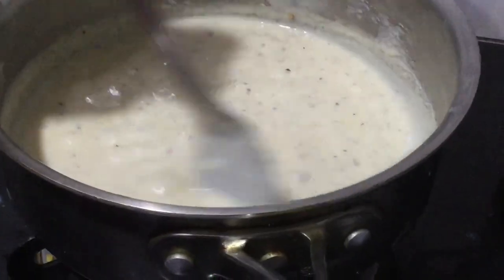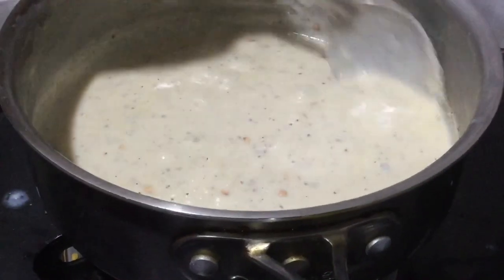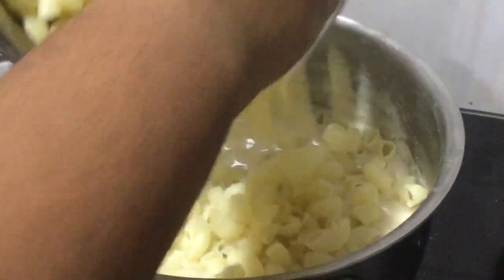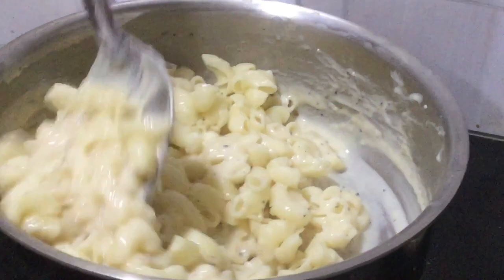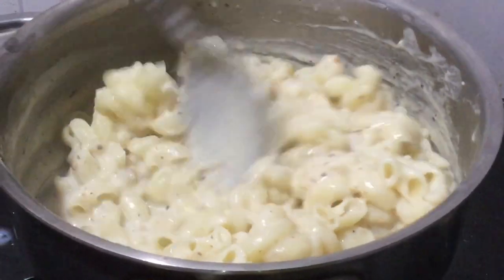If you want, you can also fry vegetables in another pan and add them at the end, but we don't like adding vegetables to our pasta. Let it boil for a minute or two until it gets a nice thick consistency. You'll know it's thick enough if it sticks to the spoon.